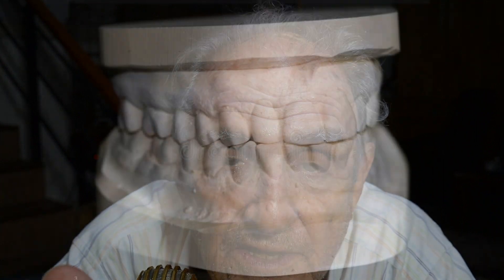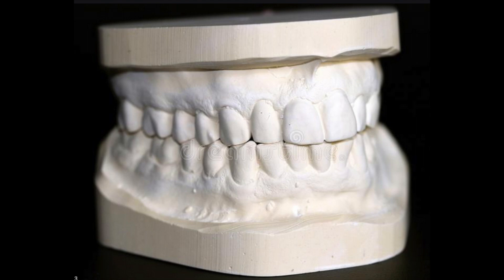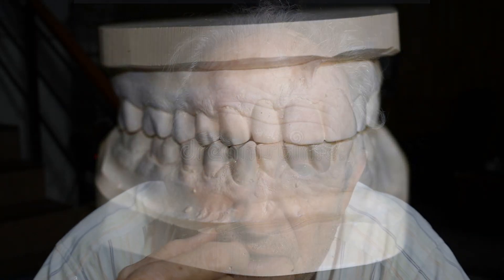He'd send the impression to a dental mechanic, who would make a positive from the negative by spraying in a silicone release agent and pouring in dental stone. What came back in a manila envelope was your teeth in 3D. My father would sit down with you and say, 'I'm going to extract these and make a bridge here,' or 'I'm going to cap this tooth because the top is ruined.' Many people had gold caps — I had several at one time.